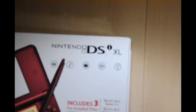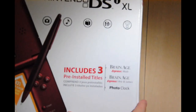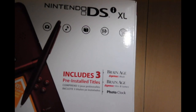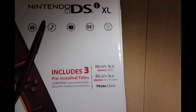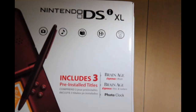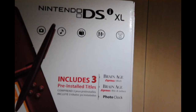On the front, three pre-installed titles: Brain Age Express Math, Brain Age Express Arts and Letters. You also get Photoclock, which is some pointless thing I won't even use. Then they're being racist and put it in all the other languages but no Asian languages.